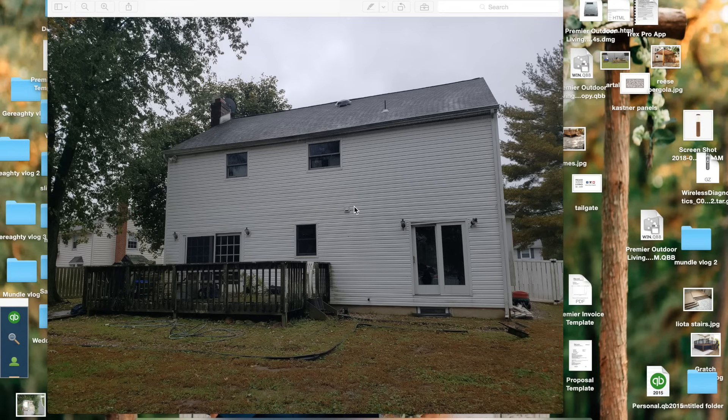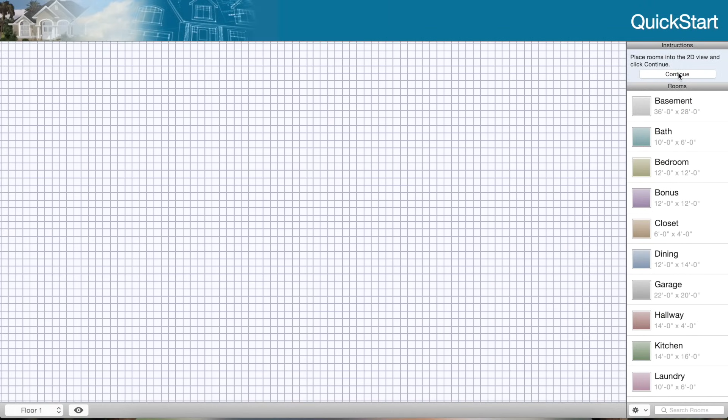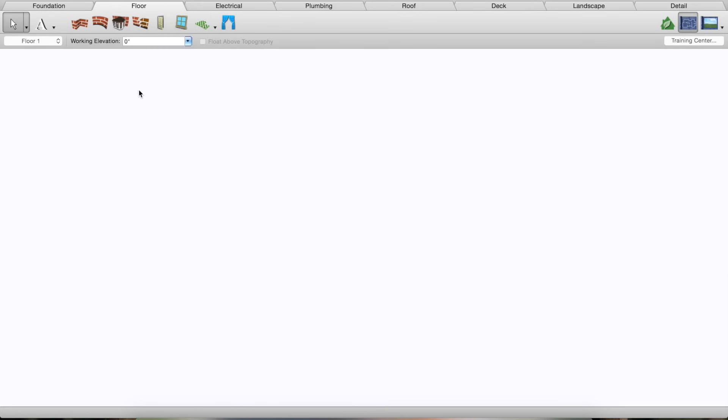This is a picture of the house as it is now. I met with the client, we talked about what they wanted, and I have a good picture in my head of the dimensions. We always start with a picture of the original house so we know the location of windows and can reference little details. I'm going to open up Landscape Design here, go to File > New, load the preset values, hit okay, continue, and now we're in the workflow portion ready to start laying out the walls and building the house.